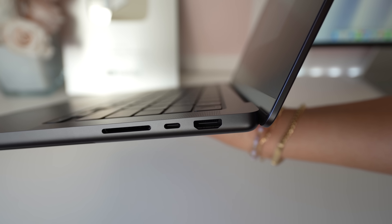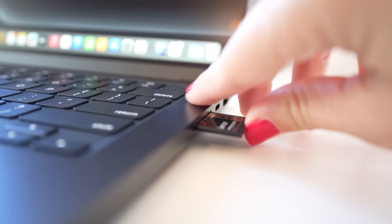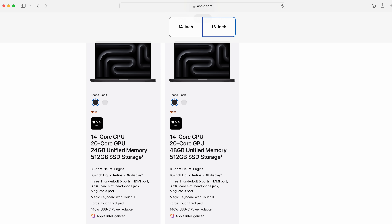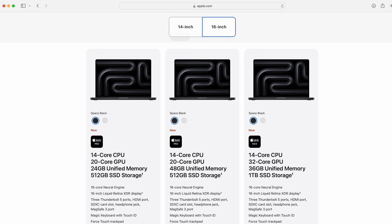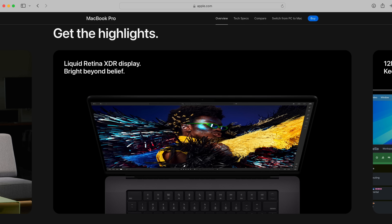We have MagSafe, two USB-Cs, and a headphone jack on one side, and HDMI, Thunderbolt USB-C, and an SD card reader on the other side — I cannot live without the SD card reader, that is a must for me. This is the M4 Pro with a 14-core CPU, 20-core GPU, 48 gigabytes of memory, and two terabytes of storage. You can also spec it out with the M4 Max, which has a 14-core CPU and 32-core GPU. We also get the Liquid Retina XDR display with 1600 nits of peak brightness and 1000 nits for SDR content.